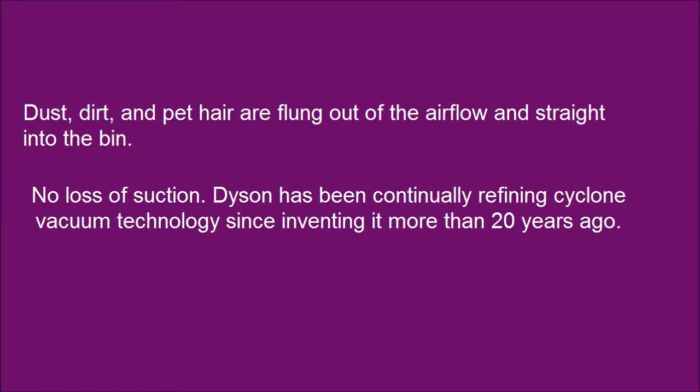No loss of suction. Dyson has been continually refining cyclone vacuum technology since inventing it more than 20 years ago.